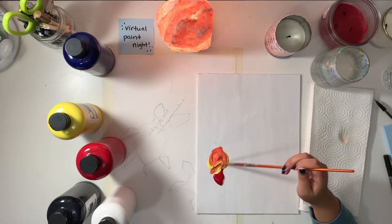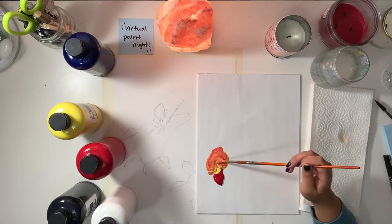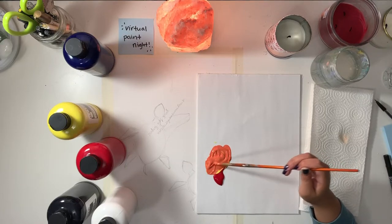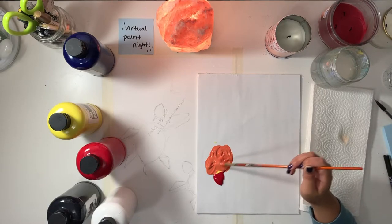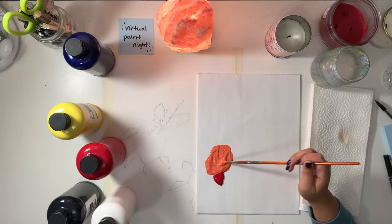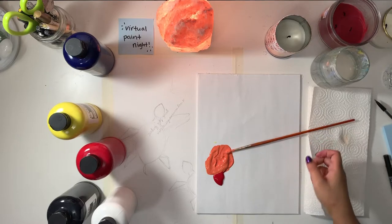Here it looks very dark, but use your discretion. Just know that whatever darker color you use will overpower your lighter color. It looks like it's taking me a long time to mix these colors — because it is — since I'm using a very tiny paintbrush. I probably should have picked a bigger one, but this is me teaching you how to use what you have.